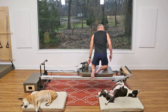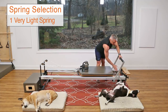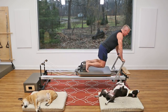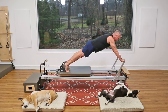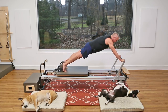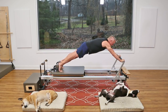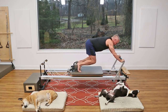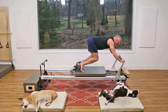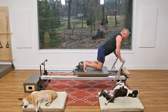Bring the foot bar up and go into long stretch. You can use one heavy up to two heavy springs — I'm going to use a heavy and a light. Come onto the carriage, grab the bar with the whole hand, push into this plank, press back and come forward. The goal is to keep your body in a straight line from your head to your heels. Now I'm going to add on: press back and stay there, bend the knees and come back — that's a knee stretch. Keep your shoulders way back behind your hands. Finish with the long stretch and return all the way in.